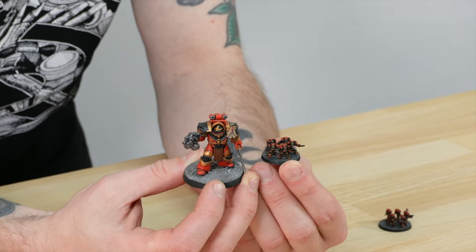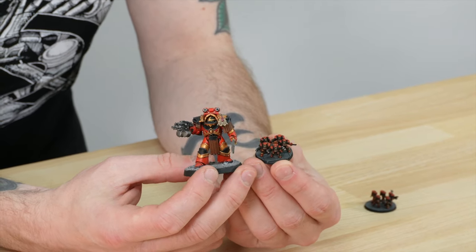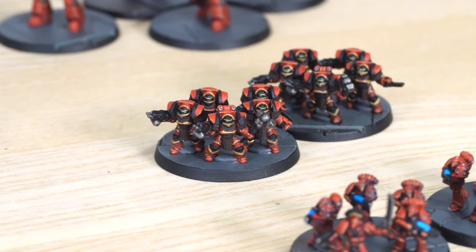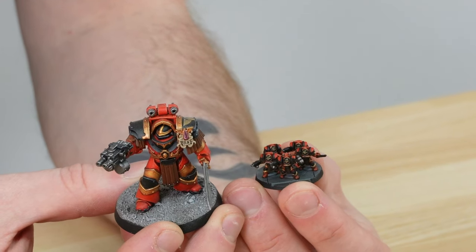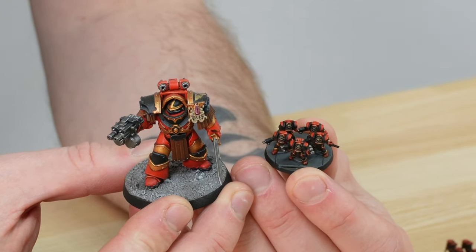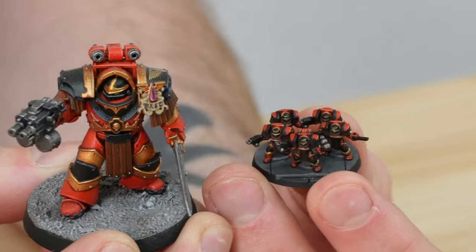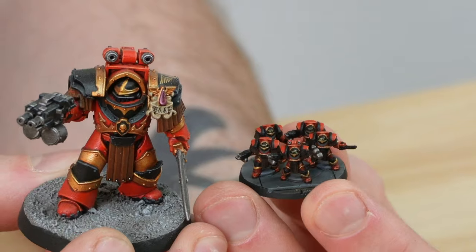Next up are the Cataphractii Terminators. You've got five on one Imperialis base compared to the single Cataphractii from the Age of Darkness box. Similar to the rest of the Mark 6 marines, a really saturated red adds high contrast against the darker basing. Adam's done a great job of edge-highlighting all the little details on the tiny Cataphractii — the metalwork is highlighted, the gun casings, and even all the tiny lenses on the heads have been painted to add that lifelike appearance.